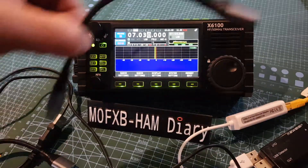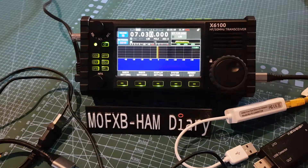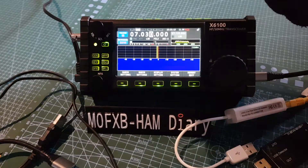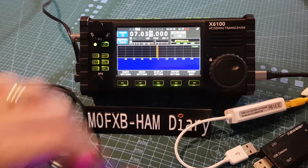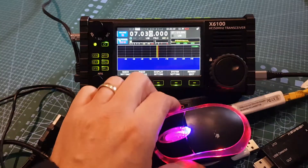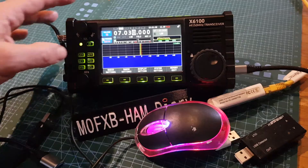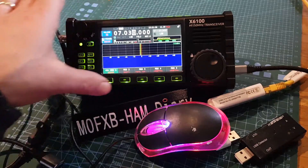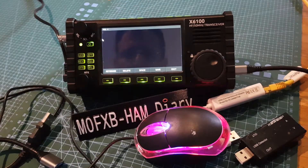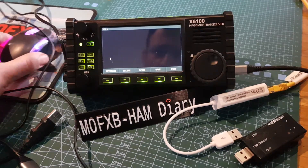We need to get the adapter in first. So adapter's in the bottom one - HOST. We've not done this before, so we're learning as we go. Then plug the mouse into the USB adapter. The mouse has lit up straight away, so that's a plus. Now let's go into a setting that needs a mouse - something like CW message. We'll go to message and choose one we want to change - message number four. Normally we would use a keyboard, but we haven't put the keyboard in yet, let's see if we can use a mouse.